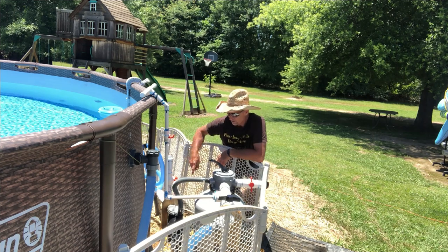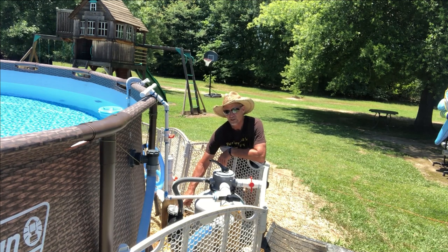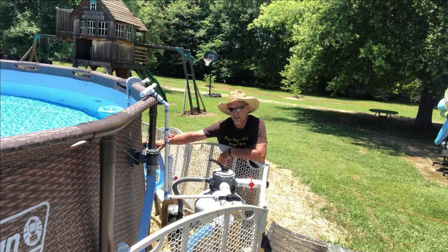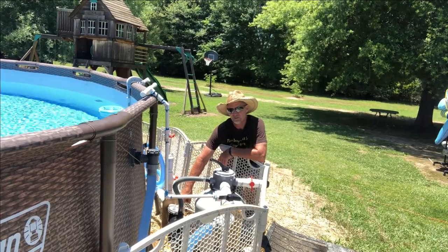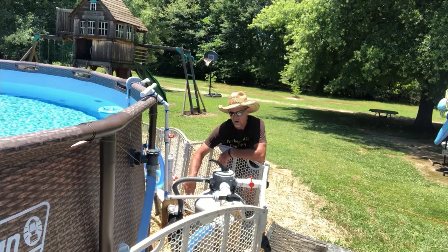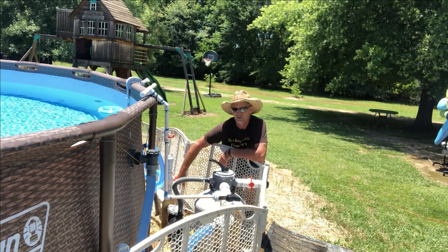Now guys, if you looked in your basket — this one has a clear top on it — and you look through there and you don't see any trash in there, then you never would even need to plug your port Bs. The only reason you have to plug them is so you can open this strainer basket and remove your debris out of it. If you ain't got any debris in it, all you're gonna do is backwash and rinse — you don't have to plug your port Bs or close your valves.